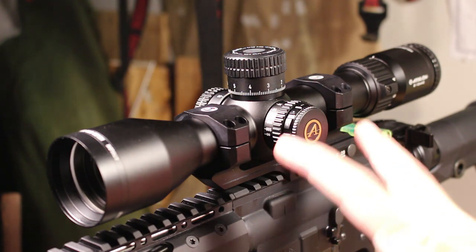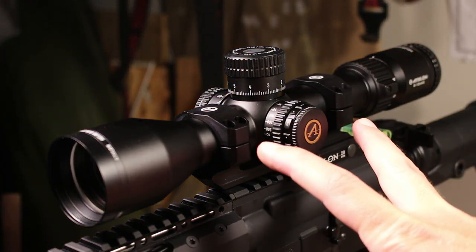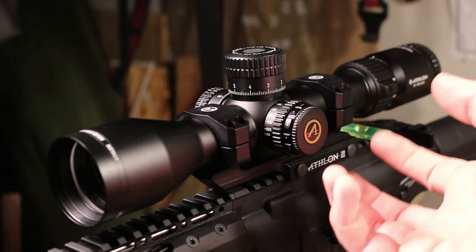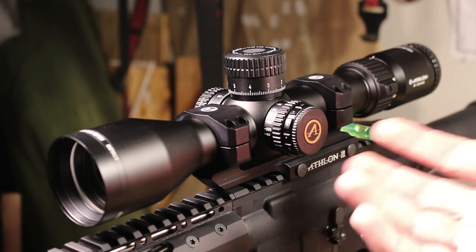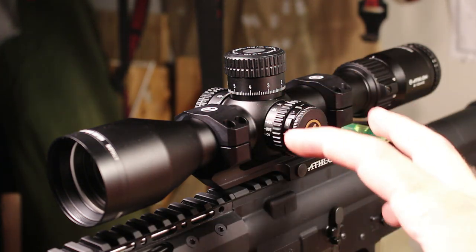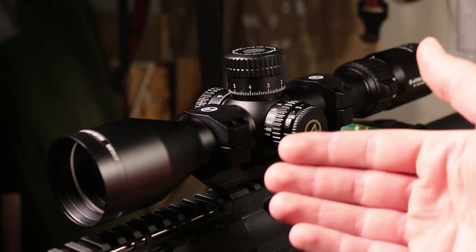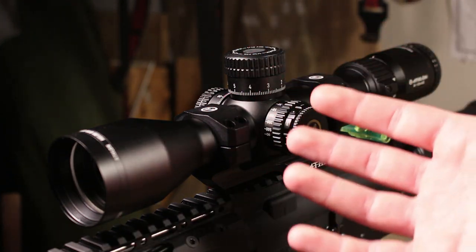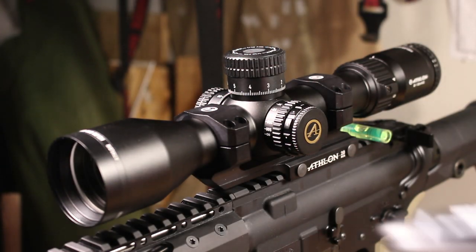One mistake I've recommended in the past is putting blue Loctite on these screws — don't do that. It's a terrible idea. It's going to mess up your torque later if you want to remove or reposition the scope, and you could end up accidentally crushing the scope or not having enough torque to hold it in place. Instead, just use proper torque.